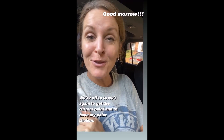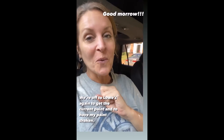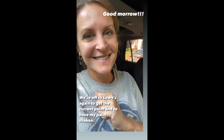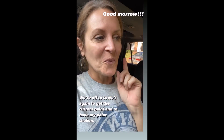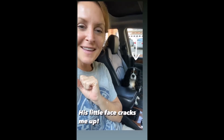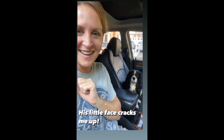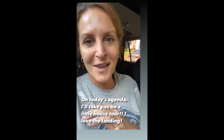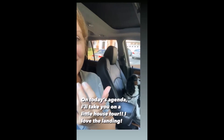Good morrow and happy Thursday, my friends. We are off to Lowe's. I bought the wrong paint and one of my paint mixes was not shaken. Anyway, now that I've composed myself, he just cracks me up.